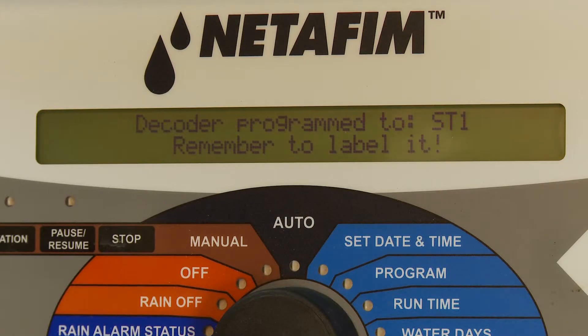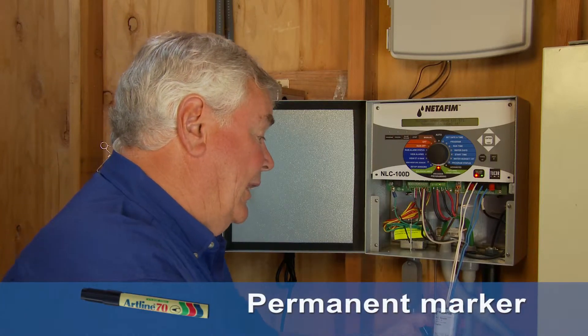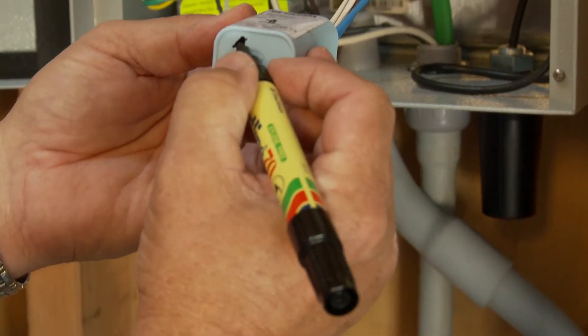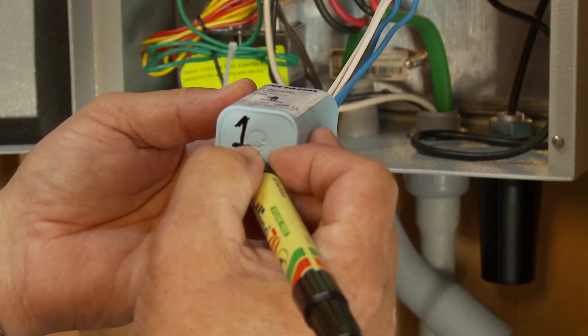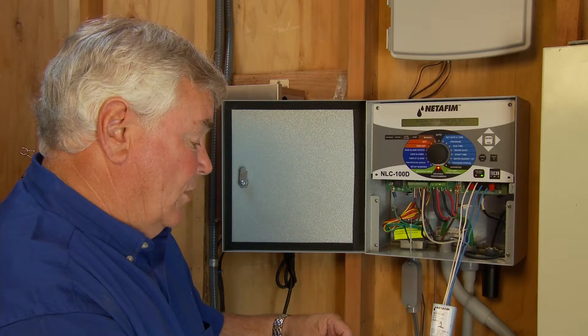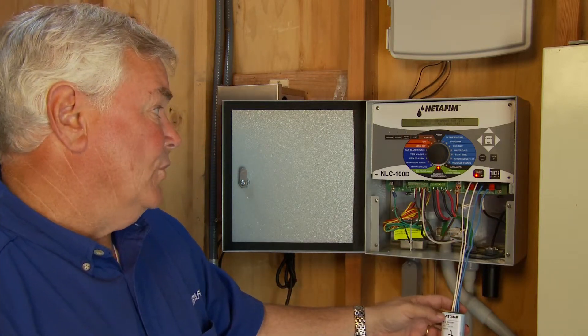It reminds me to label it: the decoder is programmed, but remember to label it. This marking pen is the only tool you're going to use. I'm going to label it number one on the face, but I recommend putting a label on the bottom also, because when you take it out of the valve box after it's installed, you have a tendency to lift it, and that label will identify which decoder you're working with.